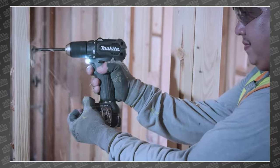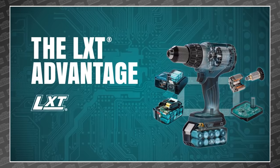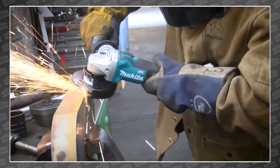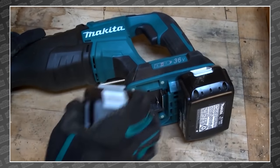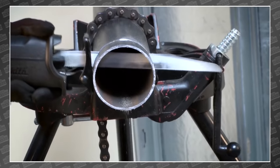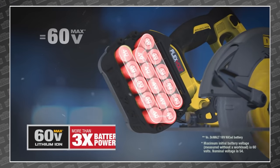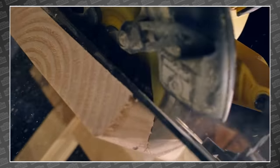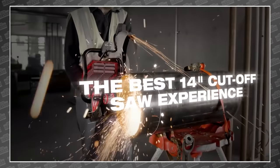Over 15 years ago, Makita launched the LXT 18 volt platform with the goal of building the cordless job site one tool at a time. And over 275 tools later, they've just about done it. But as nearly every brand has admitted so far, there is an upper echelon of power tools that out-demand what the popular 18 volt platform can deliver. The response from companies like DeWalt and Milwaukee has been to add additional platform tiers that reach higher into the power spectrum, but typically at the cost of form factor and the requirement to invest in two separate battery platforms.